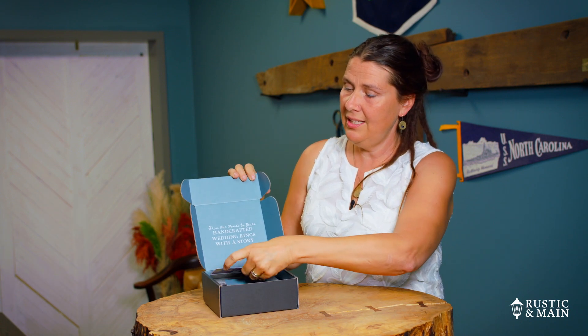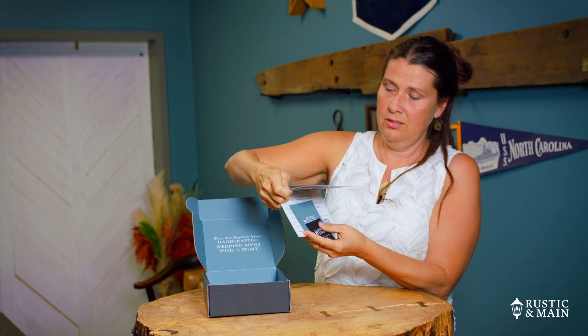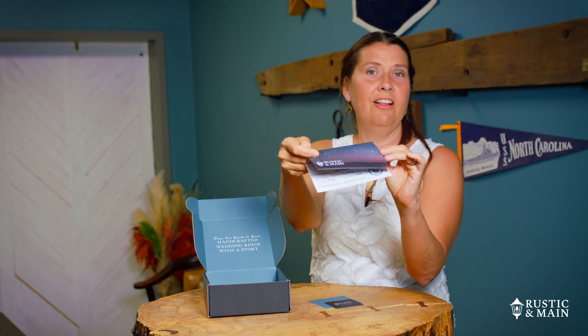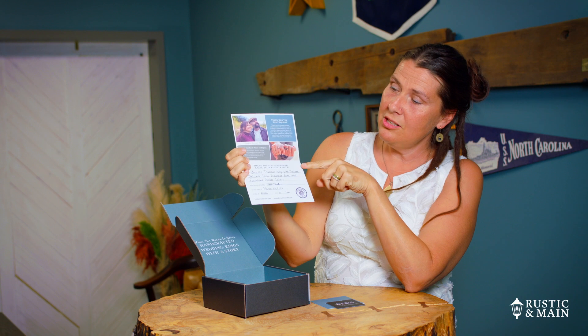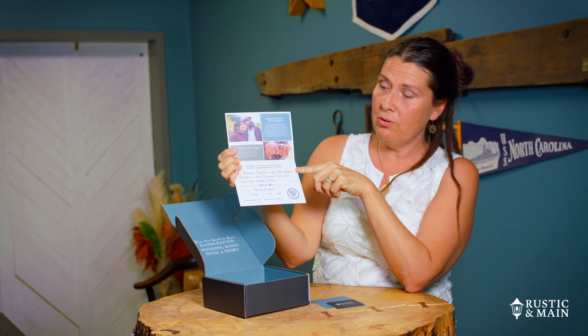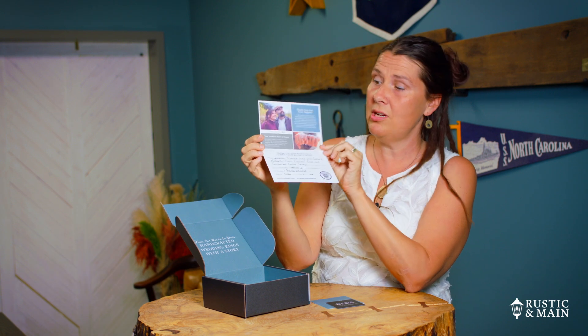The first thing that you'll see is our information card. Look at that amazing picture — my husband did that. In the info card, you're going to find out a little information about your ring, who the crafter is that crafted it, and the date that they crafted it. This is important so that you can trace back the crafter that actually made your ring.